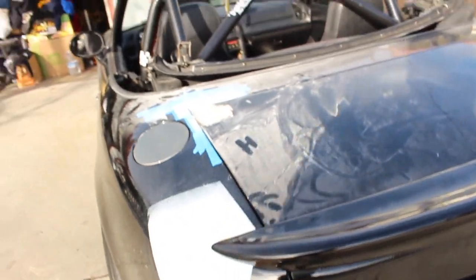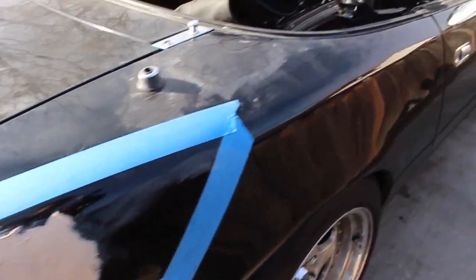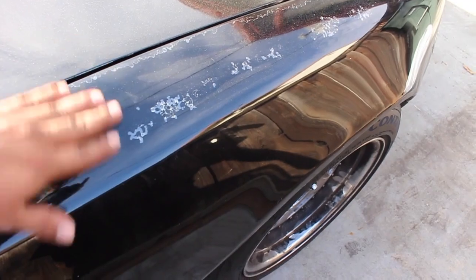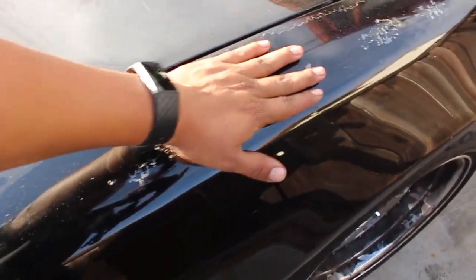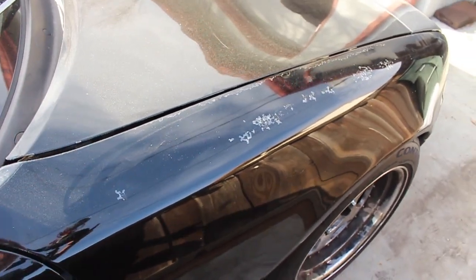We had to go ahead and get that Bondoed as well. We have some Bondo here too. The last thing I need to do right now is clear up all the peeling clear coat on the right fender, so we give Hamlet a nice clean surface for the Miata to get wrapped.